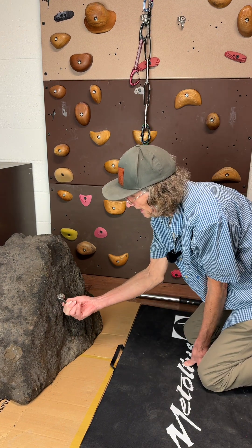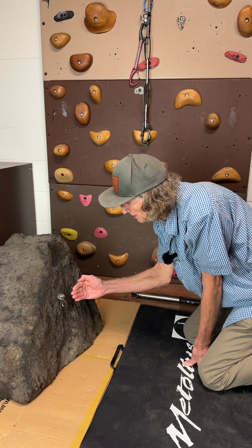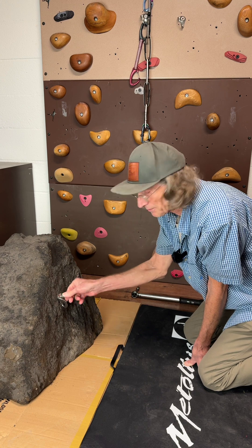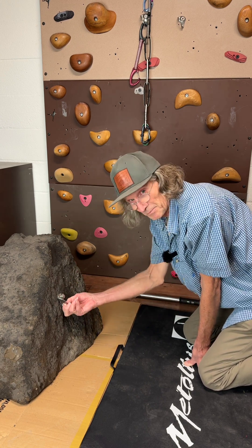The idea of the spring force hangers is that it keeps a constant tension on the bolt, so it's always pushing out a little bit on the bolt. And that really prevents the bolt from spinning, twisting, and the hanger from moving around.